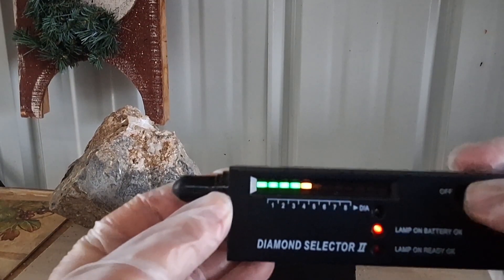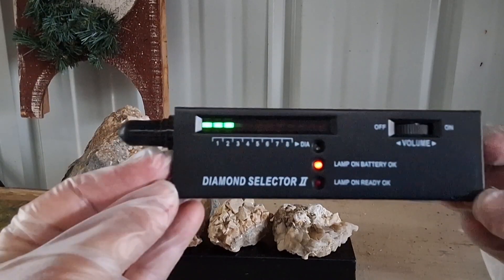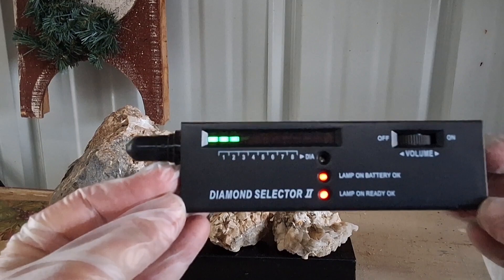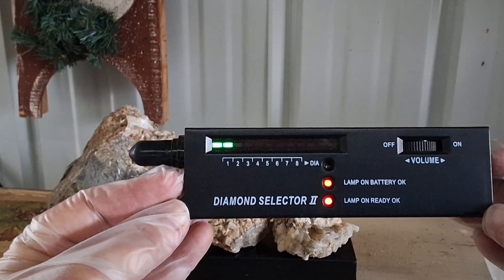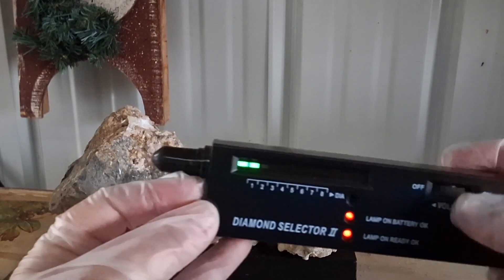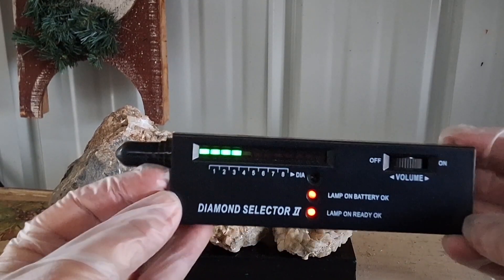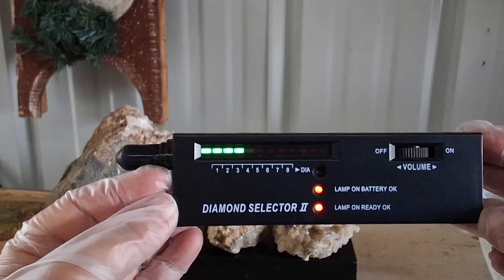Then you want to calibrate it: turn it down towards off until you just see the green. Once you start seeing yellow, you've gone too high — you just want green. The most green boxes you see indicates the calibration level you want. So right here, this is the setting you'll use when you do the tests.